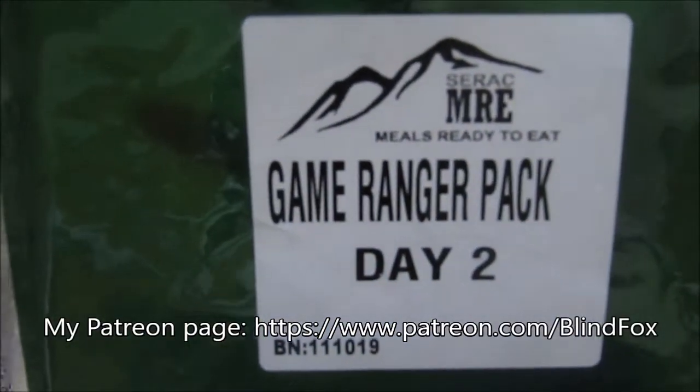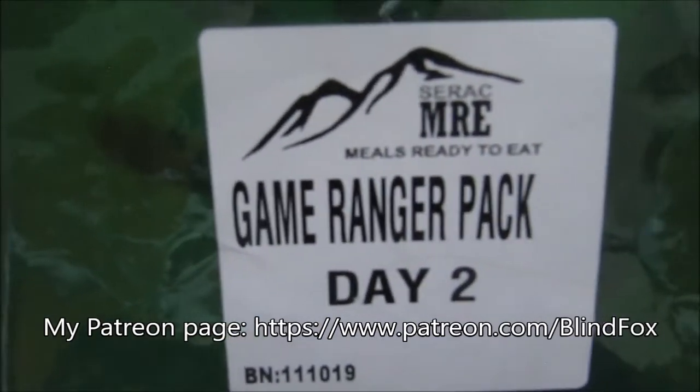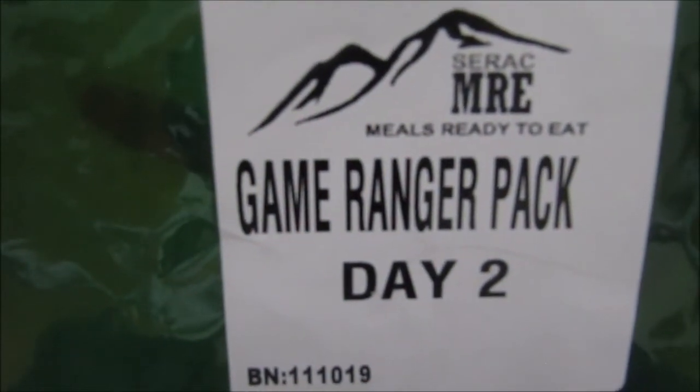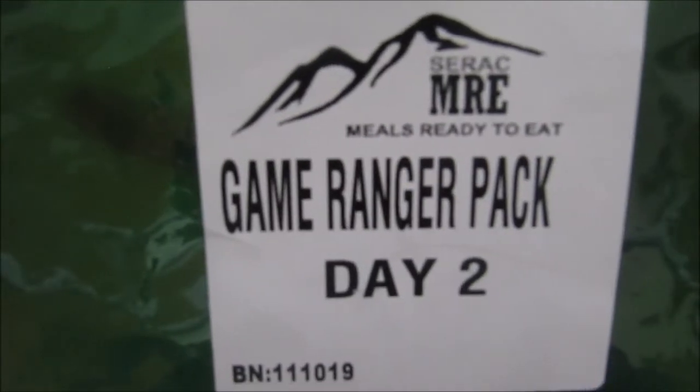Hey this is BlindFox and welcome to my rational review. Please support the channel, please subscribe and please go donate on patreon.com. So today is the dinner part of our Game Ranger Pack day two. This is the 2019 one. So let's see what we will have for dinner.